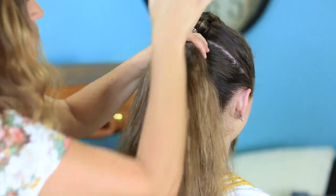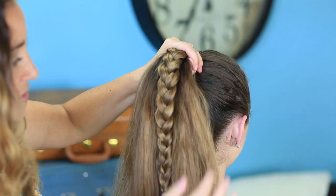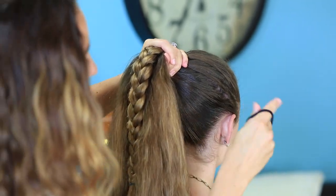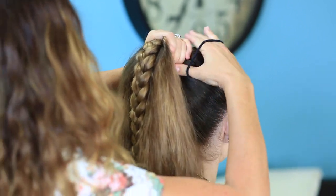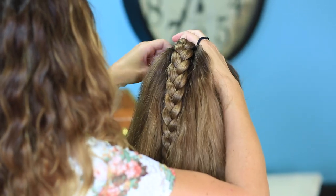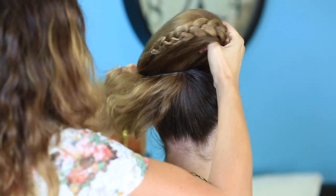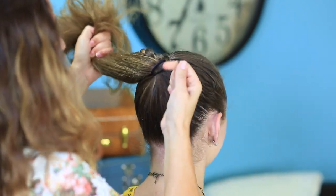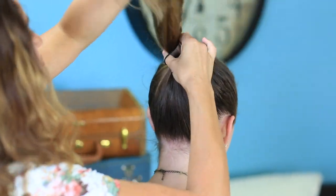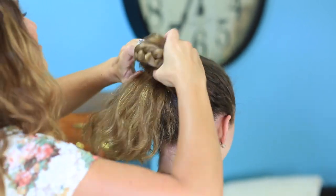When you have that pulled where you pretty much want it, I'm going to add this hair back in and secure it all together in one ponytail elastic. Just make sure you have all your pieces where you want them laying into a nice high ponytail. She's got so much hair — and that elastic was tight too!